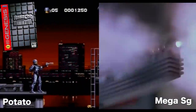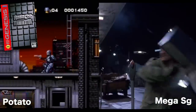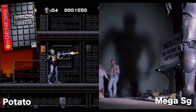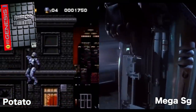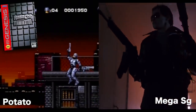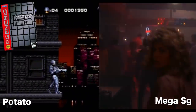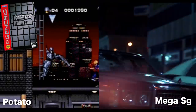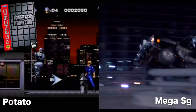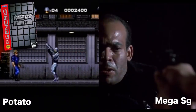Now let's do a side-by-side with Robocop versus Terminator. On the left you have the potato — that's what we're all used to playing back in the day — and on the right is the Mega SG. Again, same cartridge, same cables and everything. It's just night and day difference. I have to say, I really love the texture work on the Mega SG. I don't know what it's doing — if it's upscaling or what, maybe it's adding frames. It's astounding what they're able to pull off with that device.